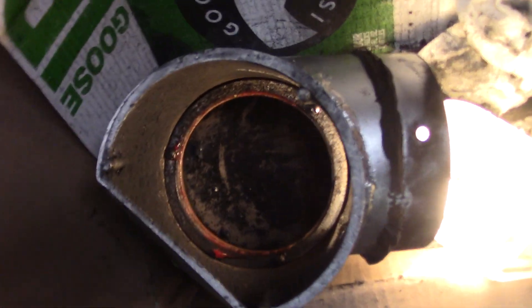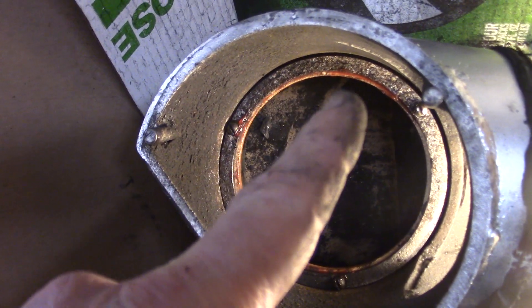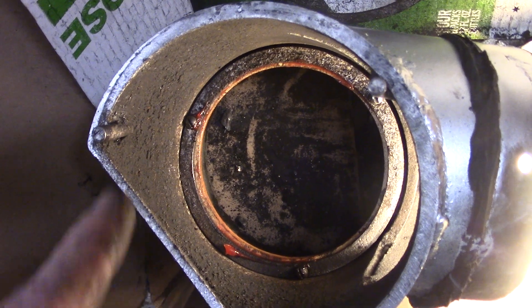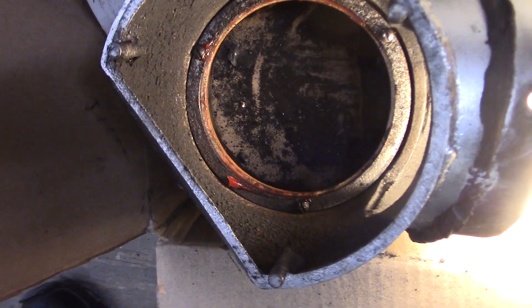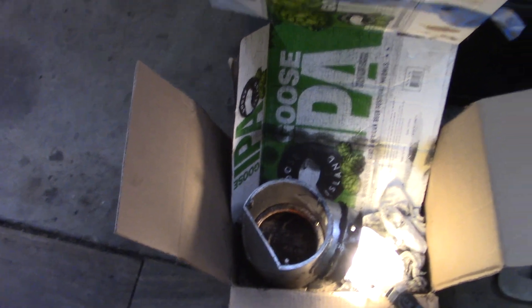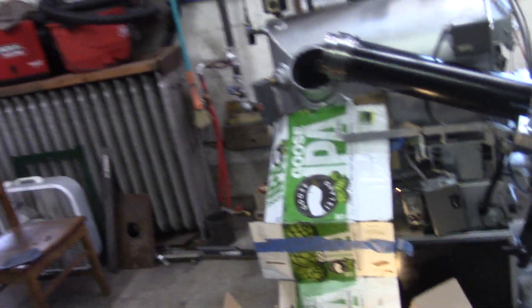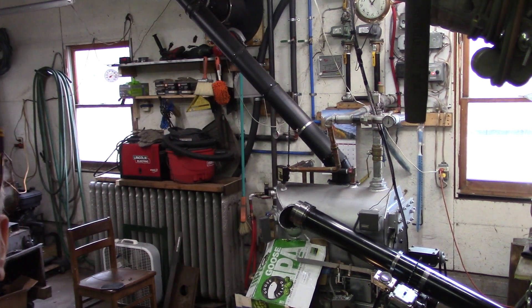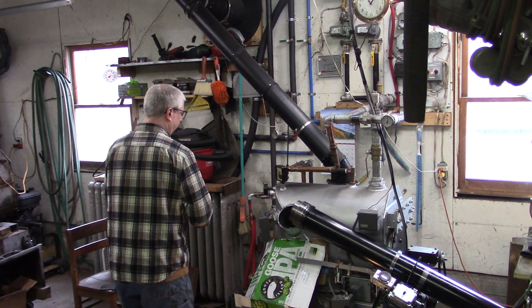Okay, here we go — it's together with the better used screws I found. Basically you have a ring in there, you have the packing ring, then you have this outer ring which bolts in. I slathered it with some grease just because it seems like a good idea to lube that thing up before you install it. I'll probably put a little grease around here too.